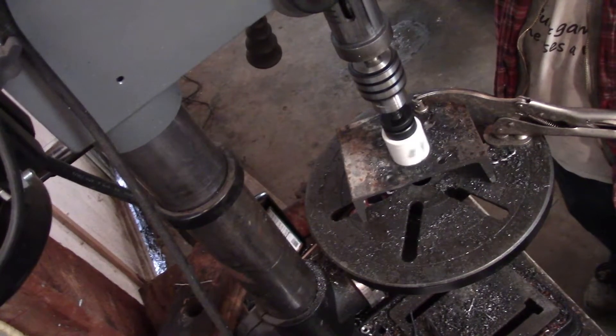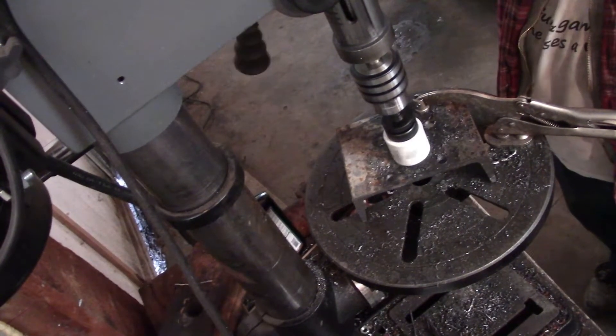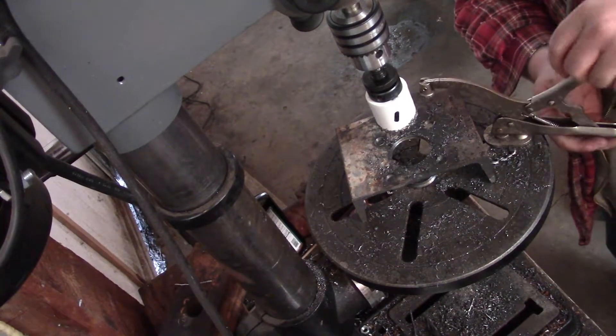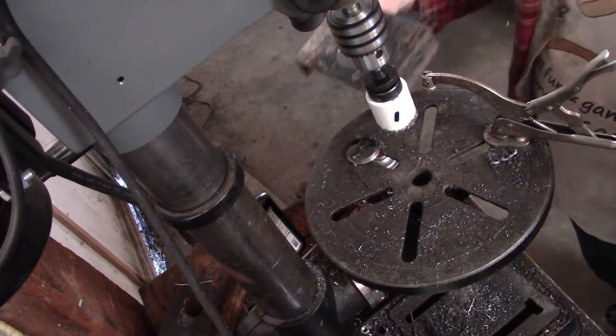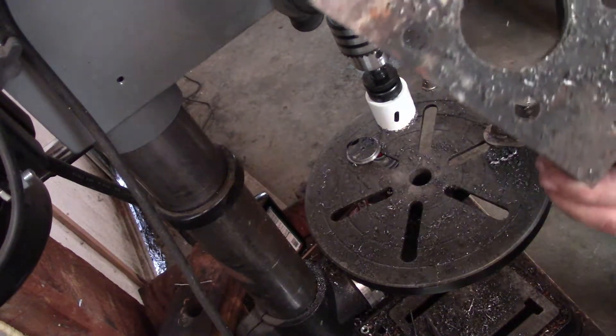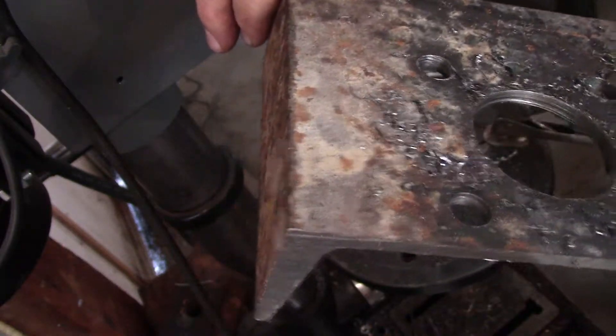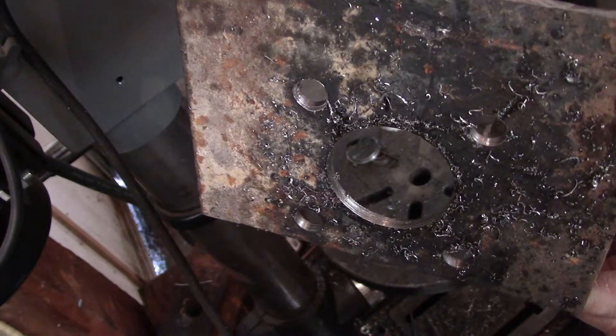All right, let's go. There we go — finished that hole up and I'll give you guys a close-up of how it turned out. Considering it's a hole saw, I think that hole turned out beautiful.